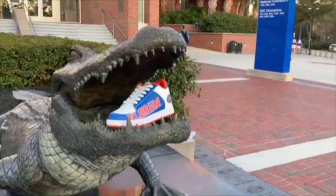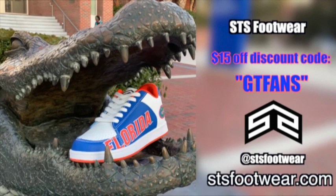This video is sponsored by STS Footwear — footwear of the fans, by the fans, for the fans. Get your own gator sneakers at stsfootwear.com and use the code GTFANS for $15 off at checkout.